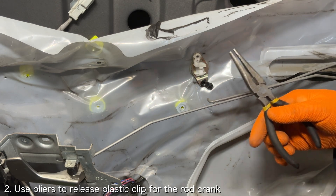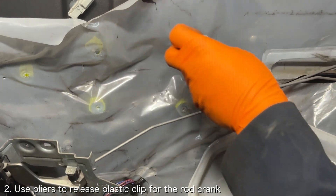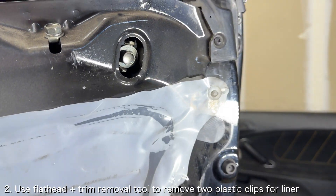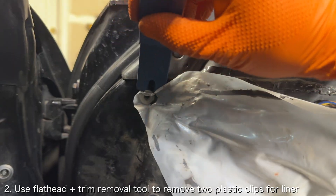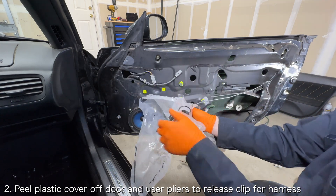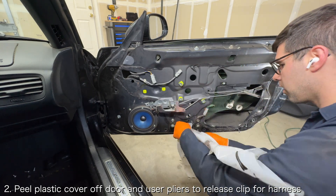The rod crank can be released by using some pliers to pinch the back side of the plastic clip securing it to the door. Use a flat head and trim removal tool to remove the two clips securing the plastic to the door. Carefully peel the plastic cover off the door and use a flat head to release the plastic clip securing the power window switch wiring harness to the door.